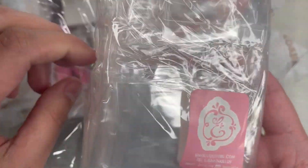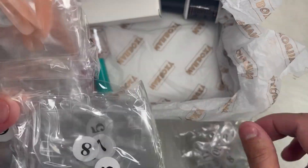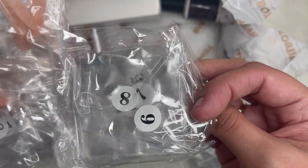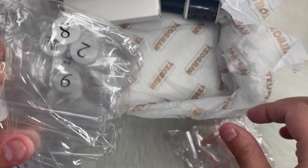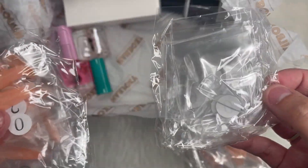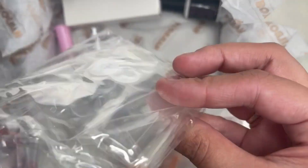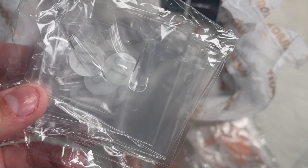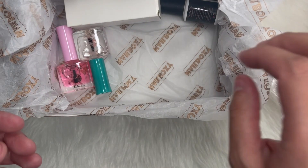We got different lines. We got the clear long coffins, almond shape, stiletto ones, long stilettos, coffin, and their short coffin — their ballerina. But this is what we got — all the nail tips for you to try.